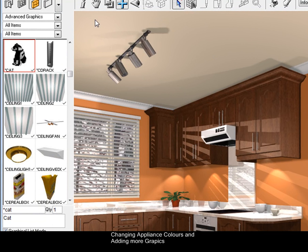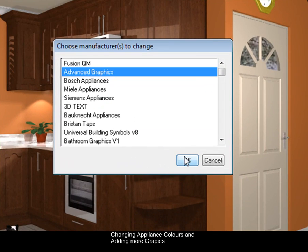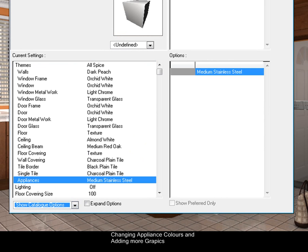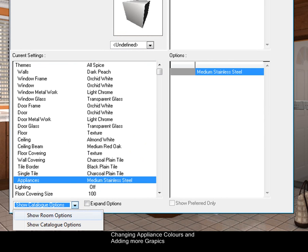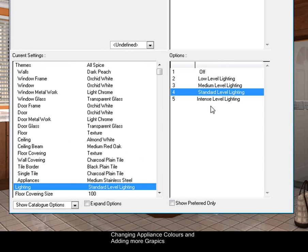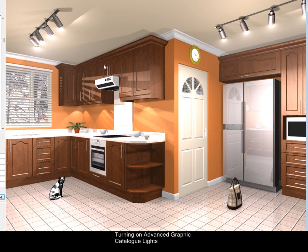If you want to turn the lights on for these lamps, go to Change, Change Default Style, then Advanced Graphics. Change the room options to Catalog options — you'll notice it has Lighting. Put that on standard level lighting and press OK, and it will turn the lamps on for you. You can see the lights are on — it's a bit brighter and the lights are actually hitting the cupboards.